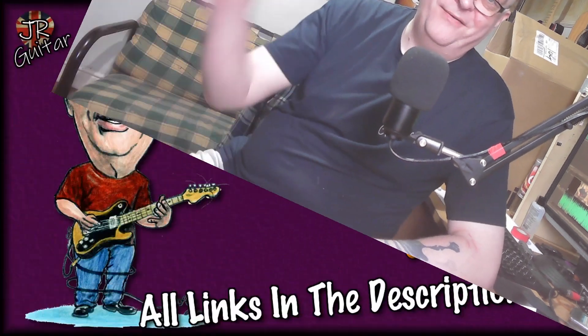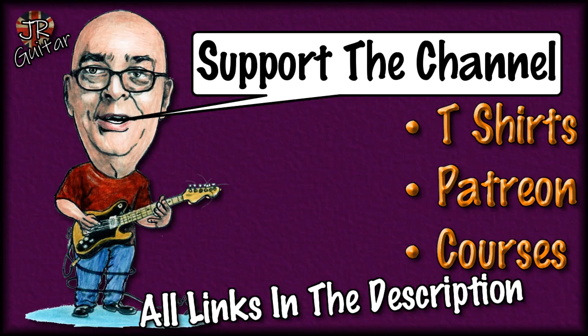That's pretty much it for today, folks. Hope you've enjoyed the video and found it useful, informative, entertaining, and maybe enlightening. If that's the case, please hit the subscribe button and the notification bell if you haven't already, and why not drop me a like as well? Don't forget the live stream every Friday at 5pm UK time — we drink beer and talk about music and guitars, a great way to kick off the weekend. I'd love to see you there. But for now, thank you so much for watching, look after yourselves, stay well, stay safe, and above all stay sane. Bye for now.